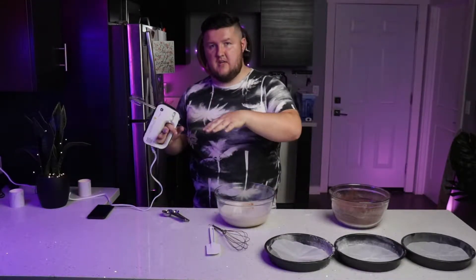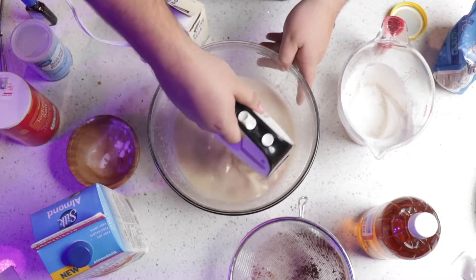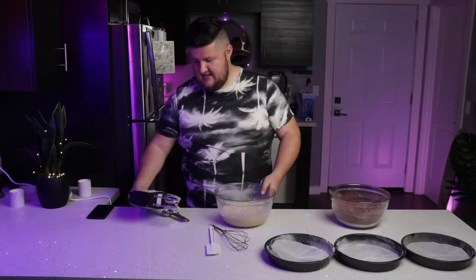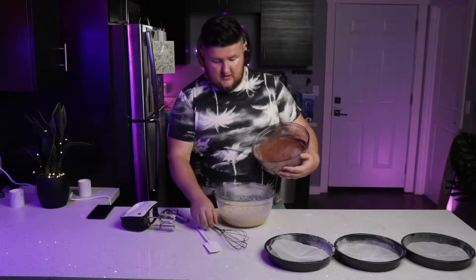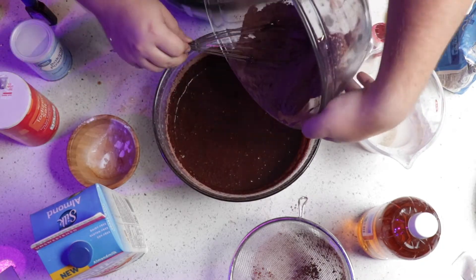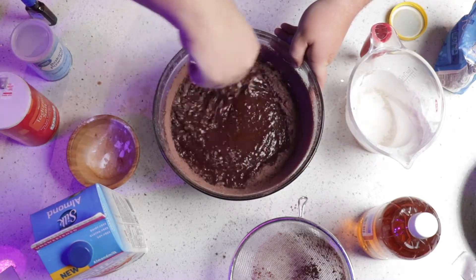Now that all the wet ingredients are together, we need to mix them. I don't have one of those stand mixer KitchenAid things — I wish I did because it'd make things a lot easier, but this is what I have for now. You're supposed to mix this until it gets foamy, which it is. Now that it's foamy, what we do is slowly mix in the dry ingredients.